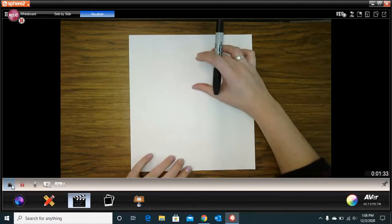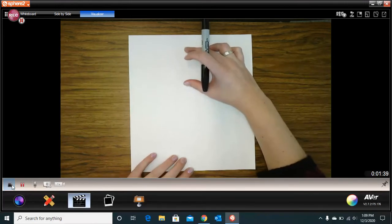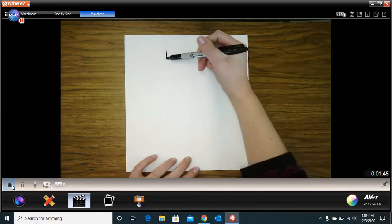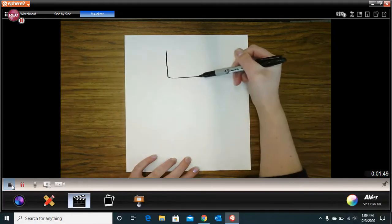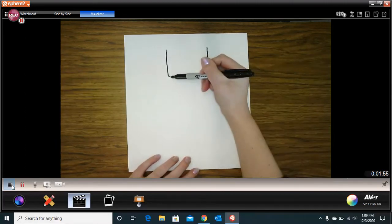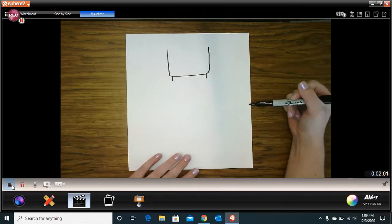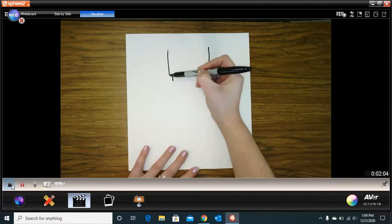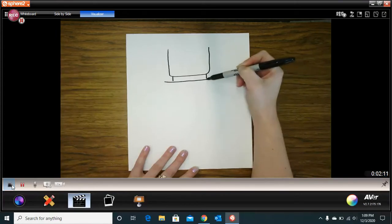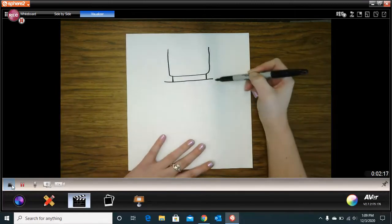We're going to start with the head. We've got to leave room for the hair. So we're going to start right about here and draw kind of like a rectangular U — go down, over, and up. We're going to make two little lines for the neck and then make the shoulders. The shoulders go a little bit out from the head. Then we're going to connect the gap and curve down for the body.